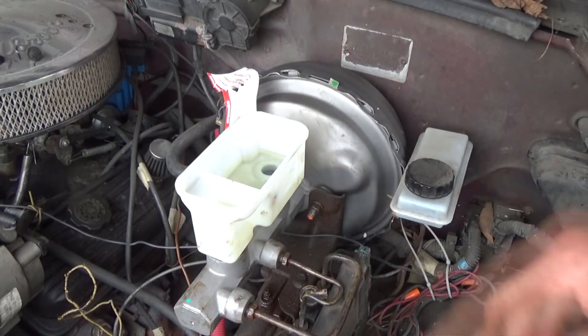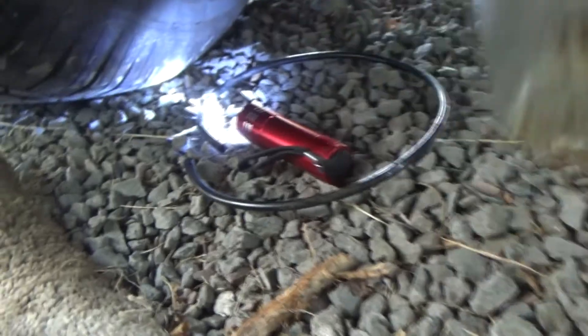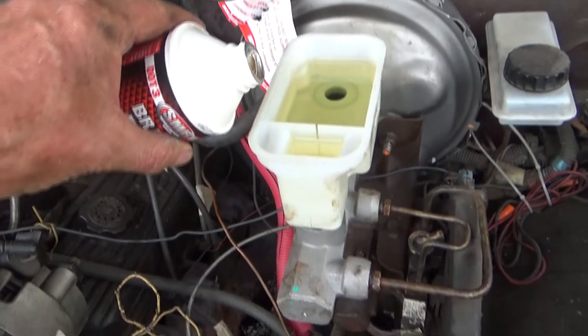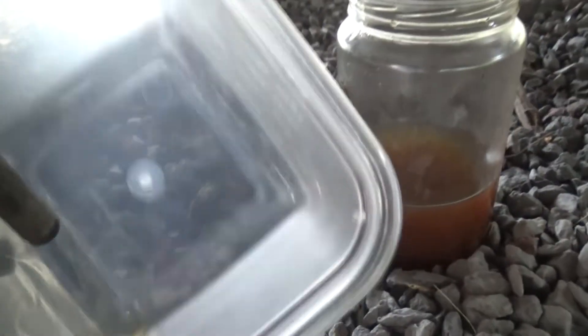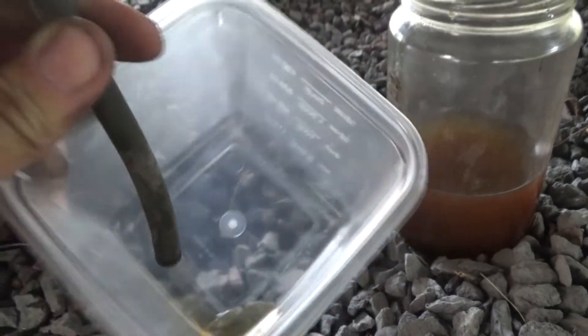I got everything tightened up, so now I'm going to start bleeding the brakes at the back wheel. I've got the wrench there, and I'll put the hose up in there into a jar to see how much fluid is coming out. I'll open it up and when the jar fills I should be in good shape. I can see the fluid coming out clear, which means that's new fluid — that brake should be bled pretty good.